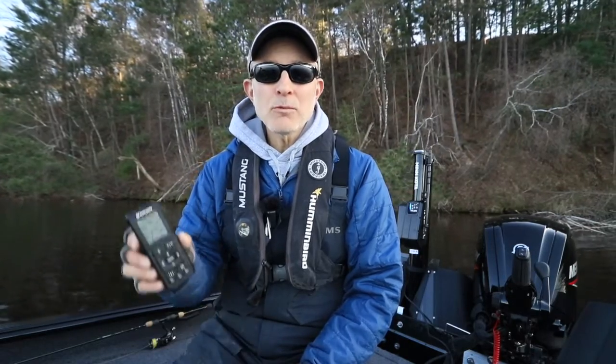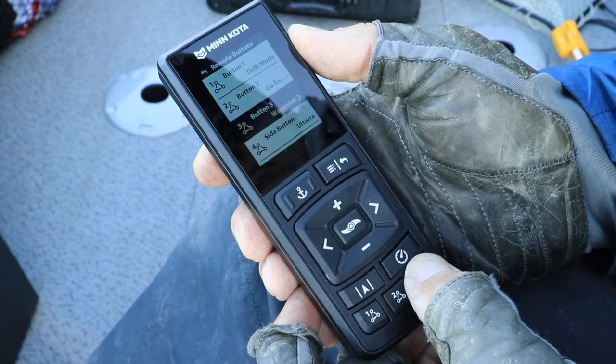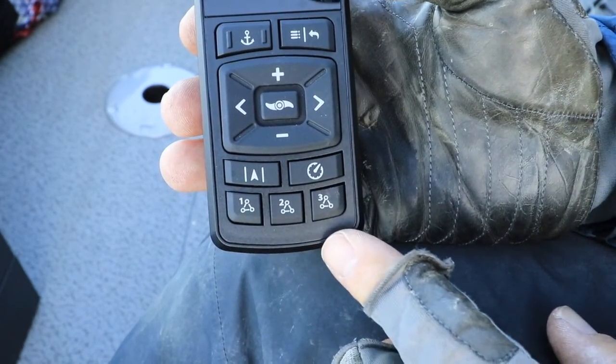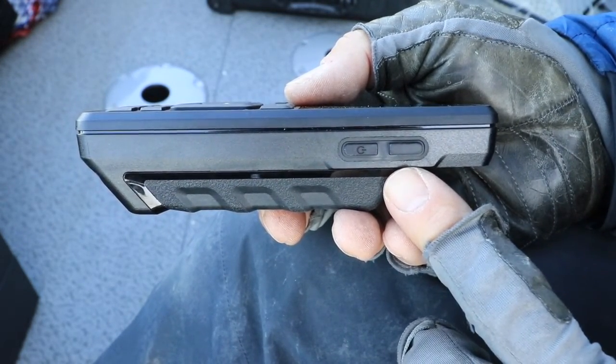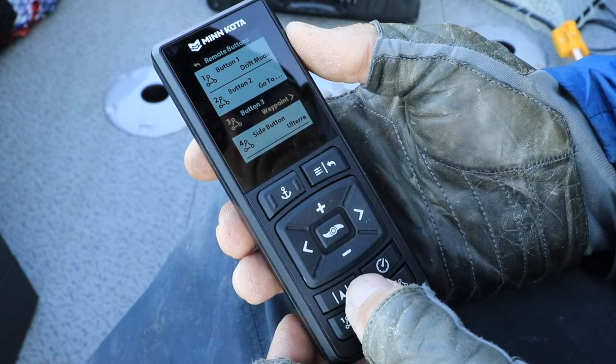Now press and hold any one of the four programmable One Boat Network keys on the trolling motor remote. These keys include the keys numbered one, two, and three across the bottom of the remote, as well as the large key on the side of the remote. Use the plus and minus keys to select the button you want to program to Talon — in this case, button number three, but you can choose any button you'd like.